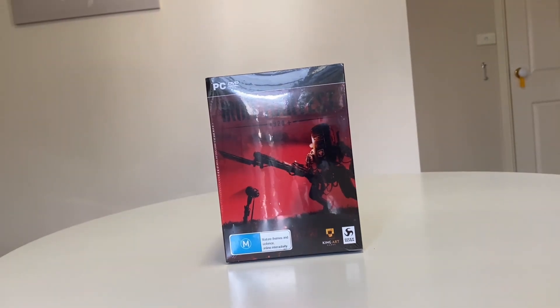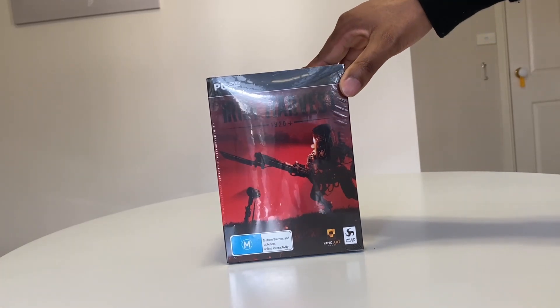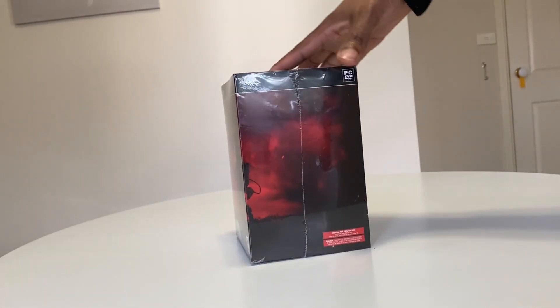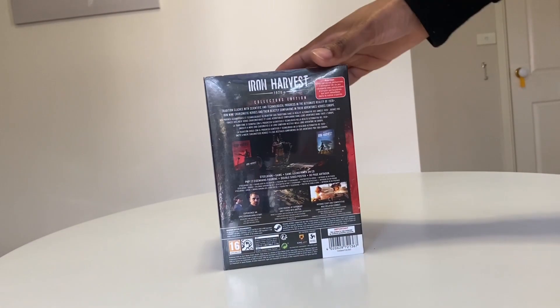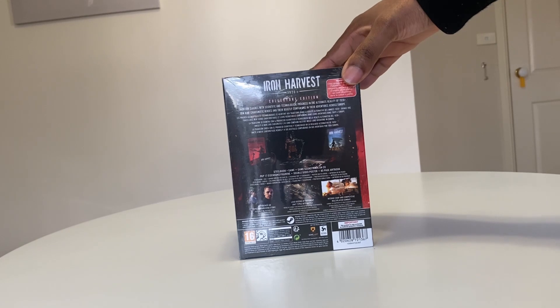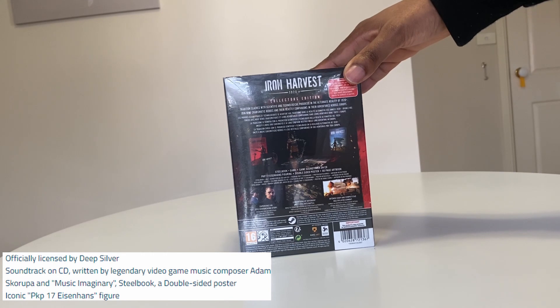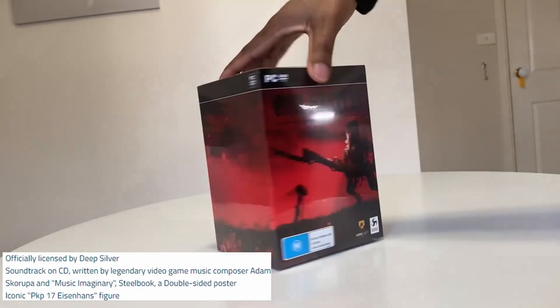Having a look at the packaging over here — Iron Harvest Collector's Edition. I'm really loving this sinister red and black, it kind of reminds me of Wolfenstein. On the side you can see that really nice black and red, and on the back all the juicy contents. We're grabbing ourselves an epic looking statue, a steelbook case, an art book, and a soundtrack. Pretty dope looking collector's edition. Let's open this up right now.